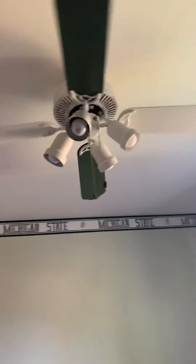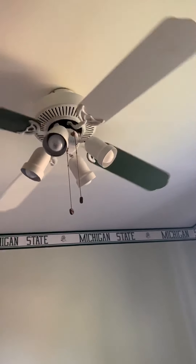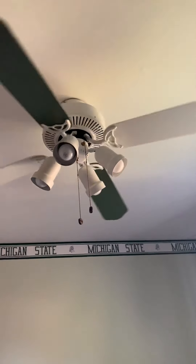This is my childhood fan, and I've been using WD-40 on it since I was young, maybe.